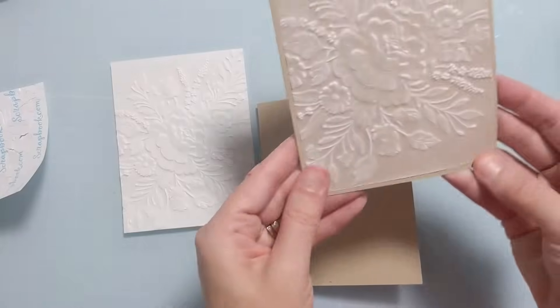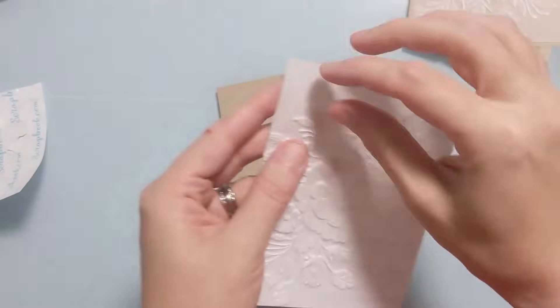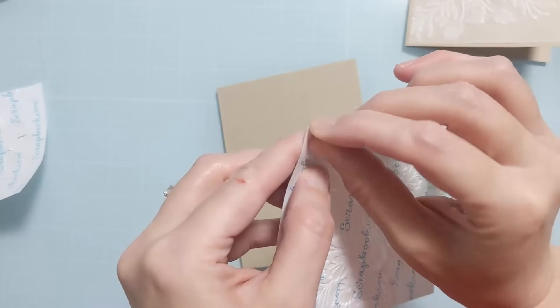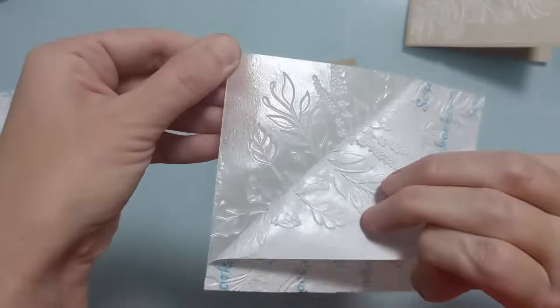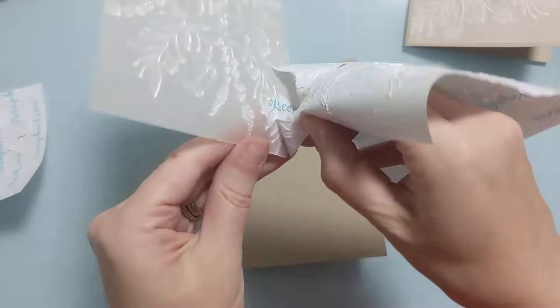I'm attaching this down directly onto this card base of sand cardstock. Between the water and no water versions, in this case I'm not really seeing much of a difference. On the two panels where I didn't do the adhesive, there was maybe a little bit more striations.